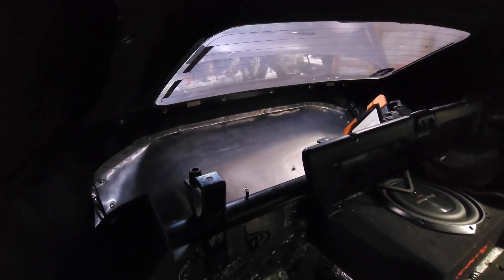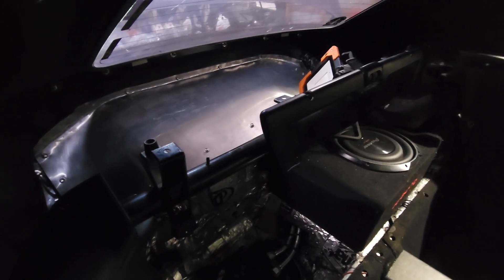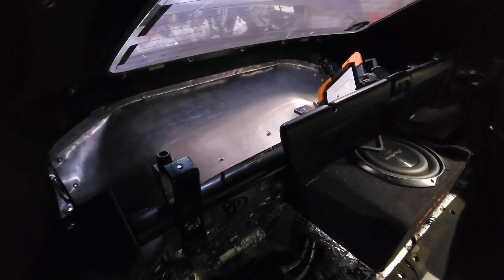I've got all the self-tappers in here. I still have to buy a firewall seal so I'm going to leave this one at this point until I get the seal in to do the riv-nuts.